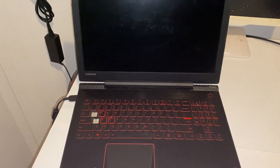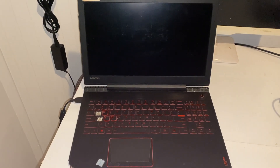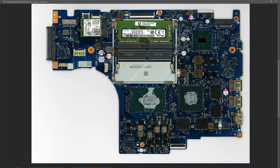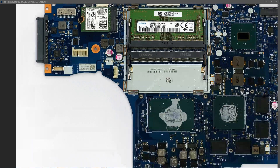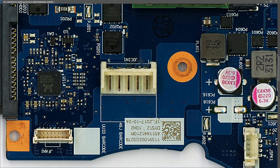Let's take the board out and have a look at it. When I scan it in, we've already seen that we're getting no signs of power at all. So the first place we want to start is at the DC jack, and this is our DC jack on the motherboard right here.